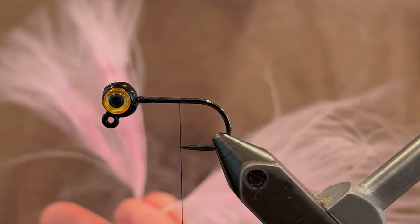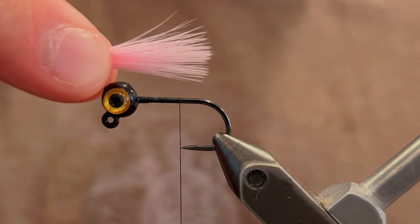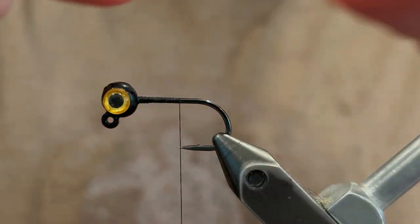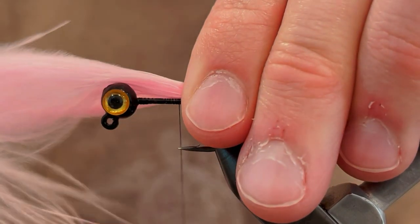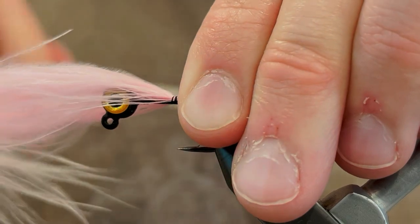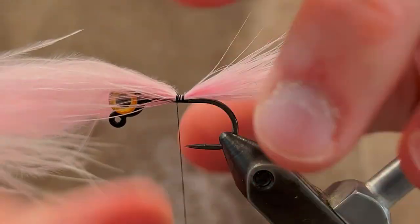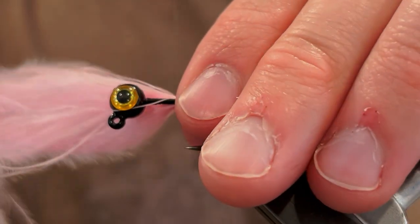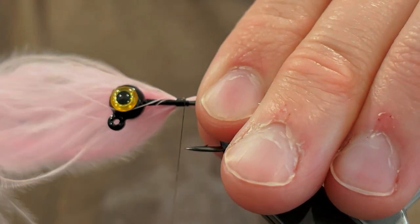For the tail I'm going to be using two bubblegum pink marabou feathers. Take one of those feathers and measure it so that it's about the length of the hook shank. You want to place it on the side of the jig as much as you can because we're going to have two of them. Pinch it down and give it a few tight wraps of thread to tie it down, then pull it down to the side. Now tie over that same area again with some really tight turns to make sure it doesn't move around.